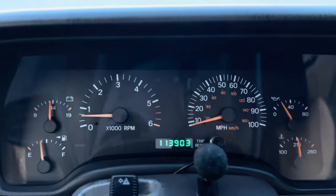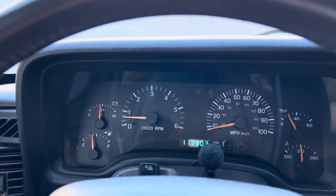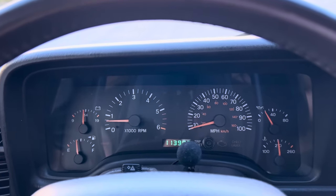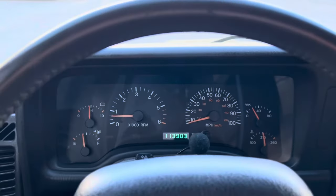Got super low miles on this thing — it's about 113k. The idle's awesome. This thing runs really, really good.